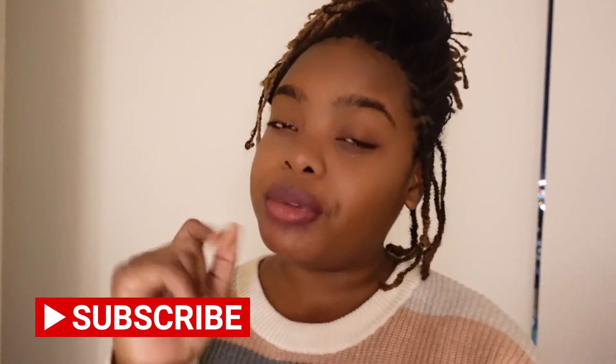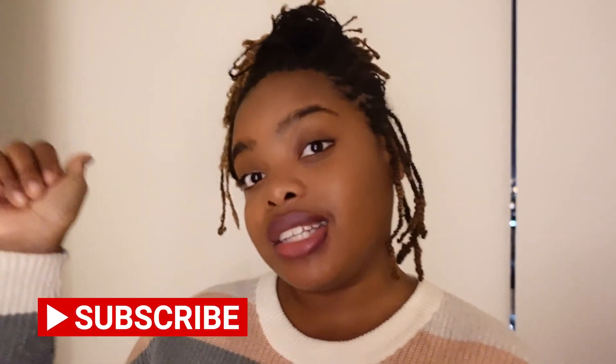Hey guys, what's up? Welcome back to my channel. I'm so glad you guys can join me. If you haven't heard, I'm doing my birthday hairstyle. And before we start off, if you're new to my channel, don't forget to press the subscribe button. I would love to see you guys on my channel more often. So let's get right into the video.